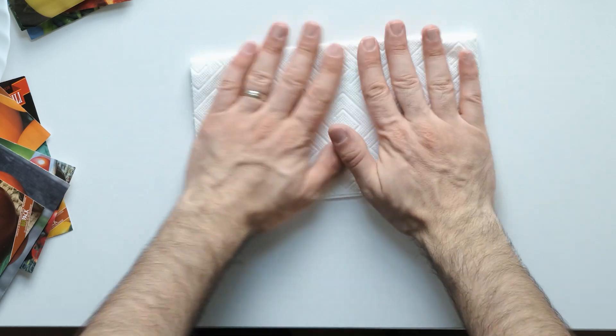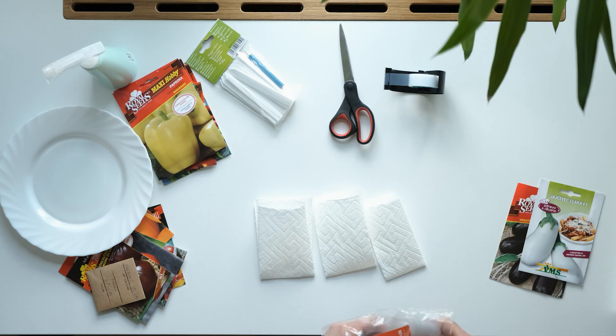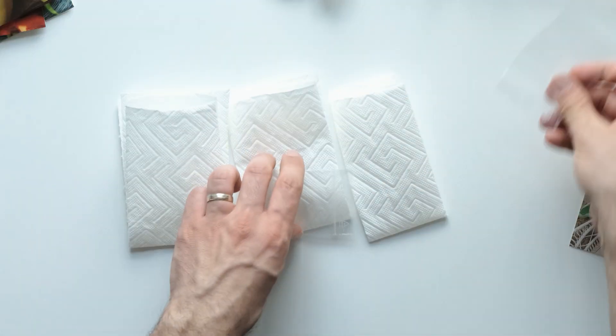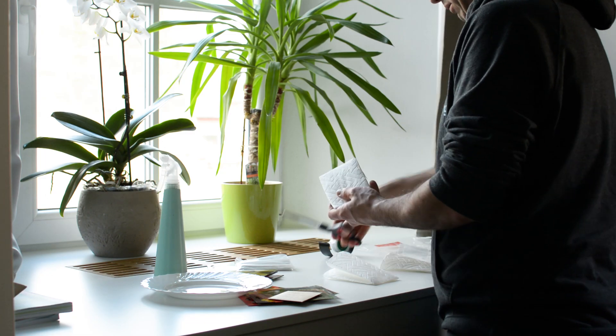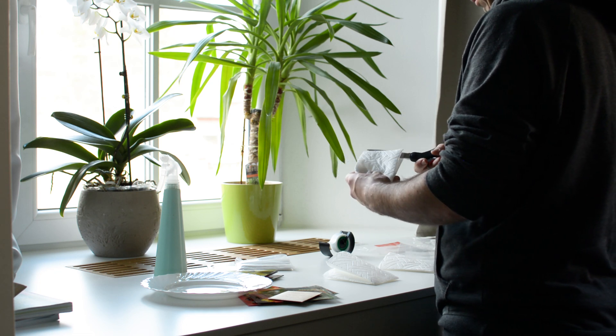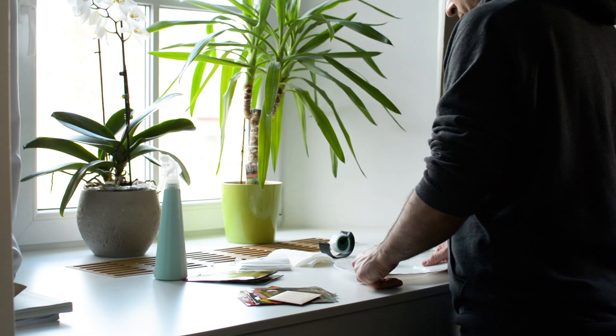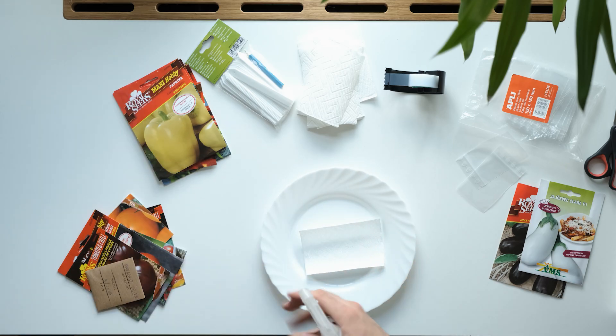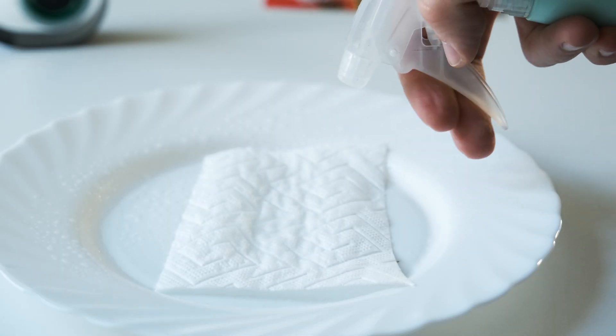We'll start by cutting the paper towel sheets to be twice as wide as the Ziploc bag. You'll see in a minute why. Here we don't need to be exact — a close match is good enough. Next, let's take the plate, place the paper towel we just cut on it, and wet the paper by spraying it with two or three sprays of water.